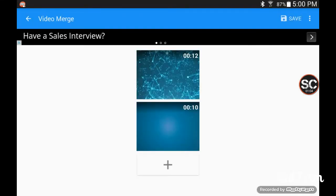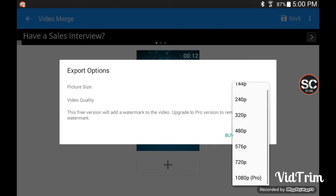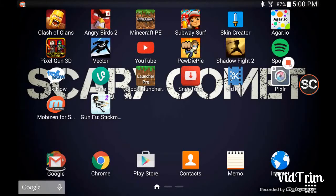You can set it to 720p. This works very well and it's pretty fast. I'll show you guys the finished product and what happens.